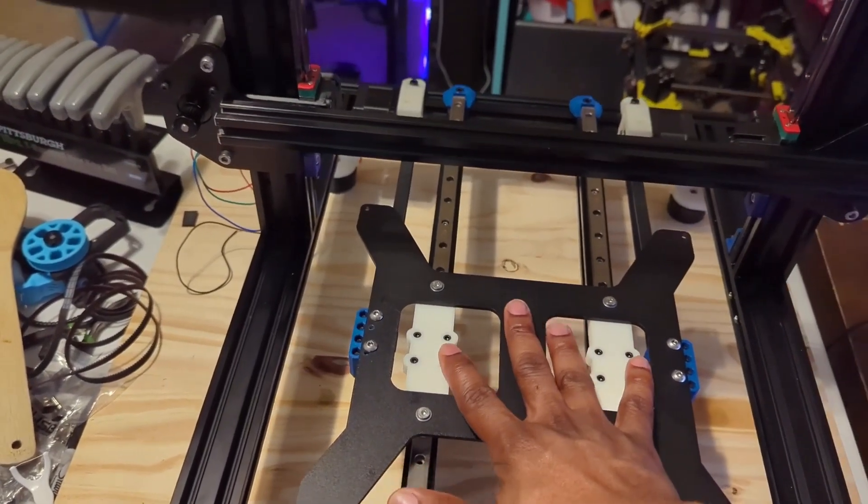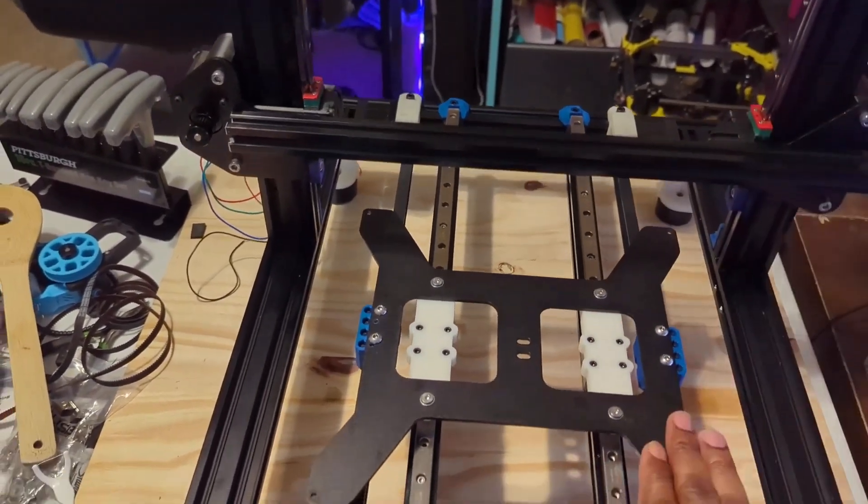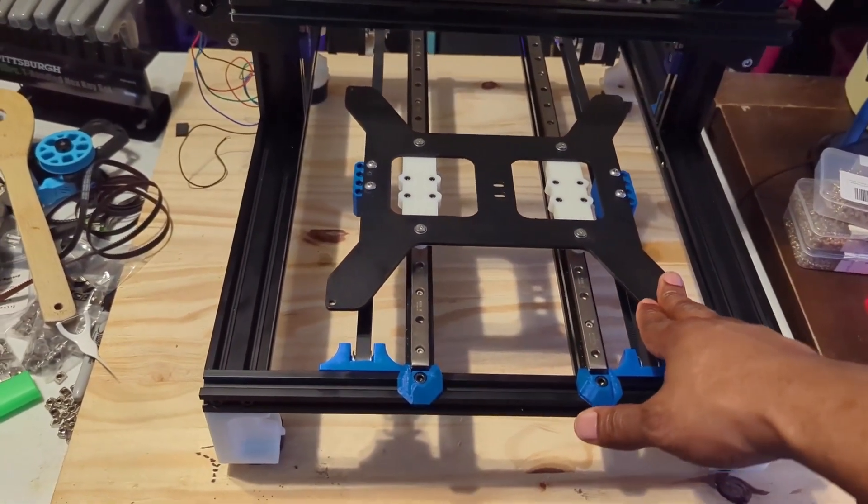I will release that STL for those who want to run dual MGN9H linear rails on their Sunlu S8 or any other similar machine.